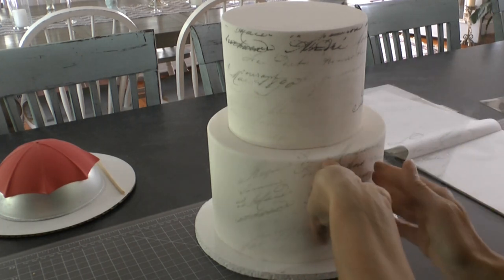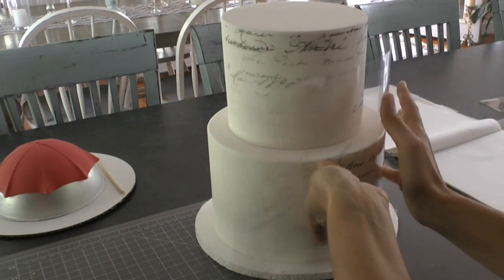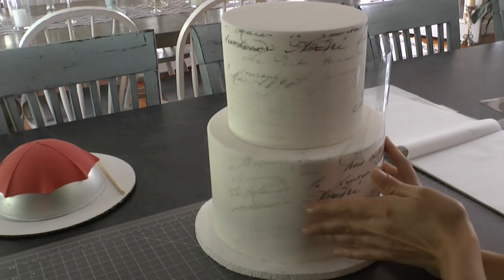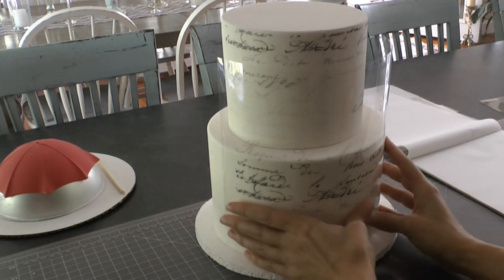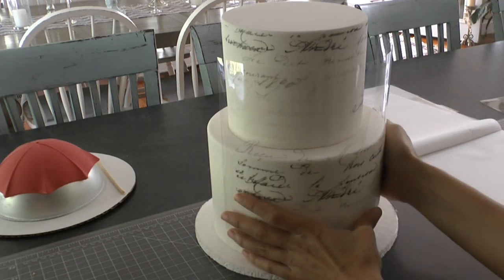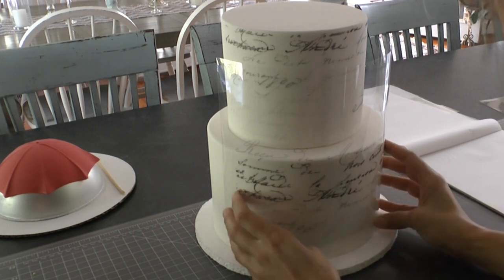I'm doing the bottom tier now, showing you again — starting by touching the paper to the middle and then smoothing out to the sides, so it's easier to keep your paper lined up the way you want it to be. In this case we want it nicely lined up because our script is written on lines and we don't want it to be crooked.